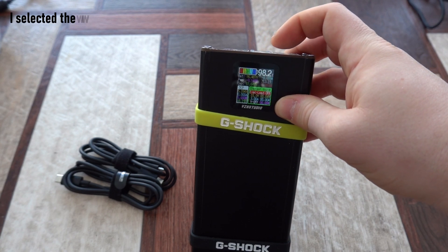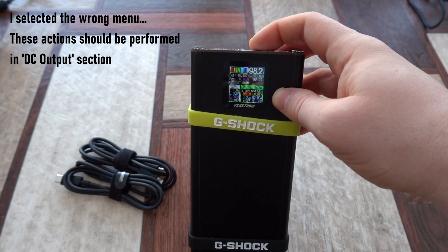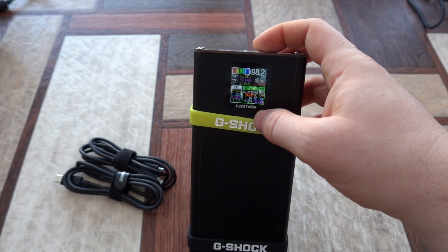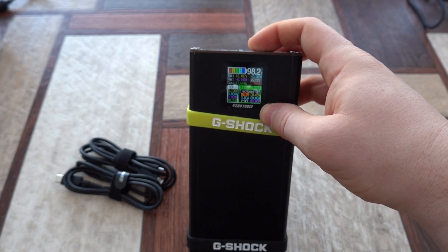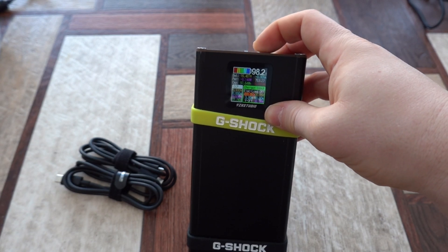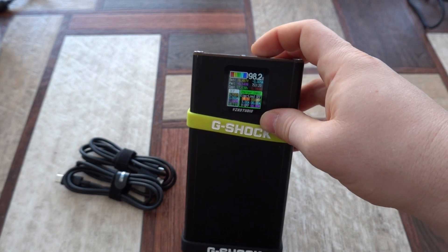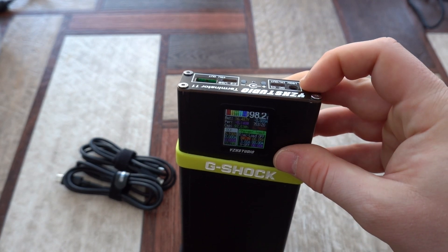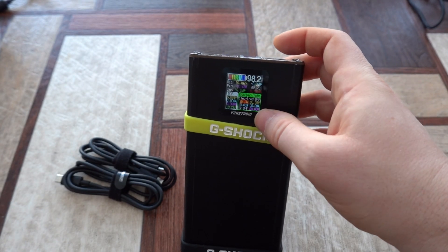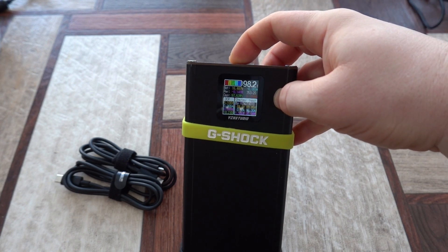If we press and hold, we enter this particular menu and can set up the power we want to use. For example, we currently have 3 volts and 3 amps, which provides 9 watts of power. We can go to the 3 volts setting, press and hold, and increase or decrease the value, then press and hold again to confirm. In this way we can program the DC output port with the voltage and amps we want. To go back, just press and hold the left button.